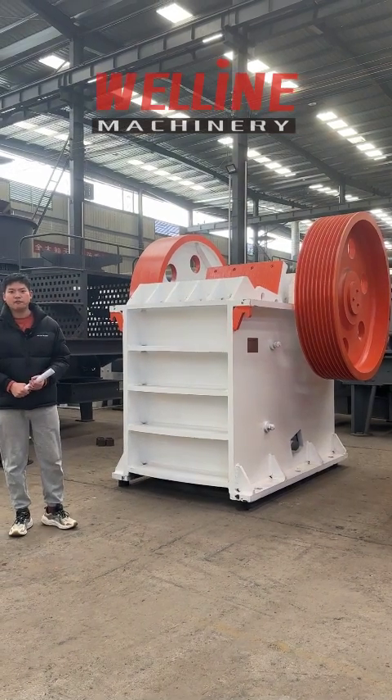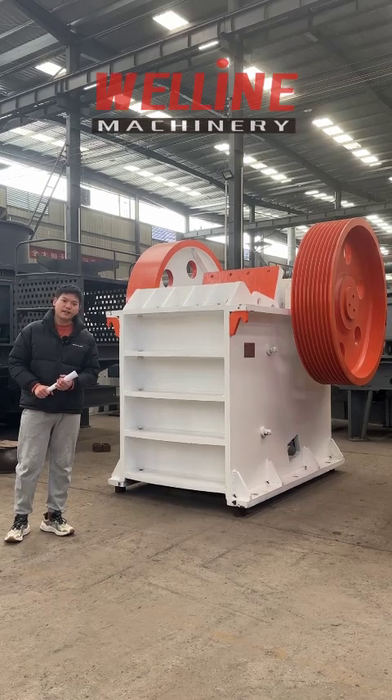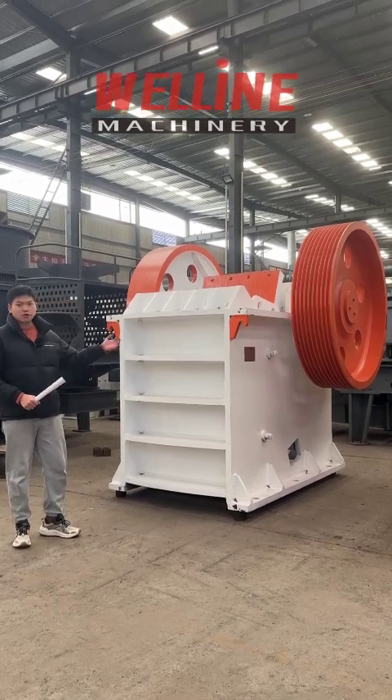Good day, everyone. My name is Melvin, boss of Wellland Machinery. Long time no see. Today I want to introduce this jaw crusher to you.